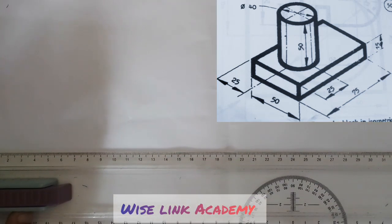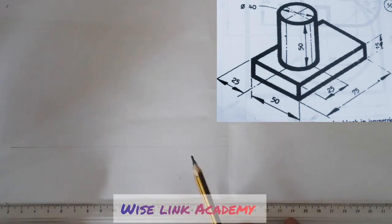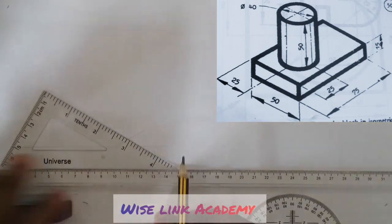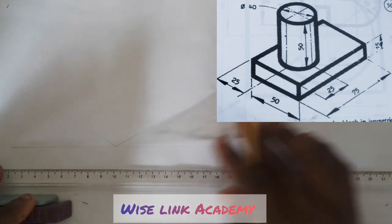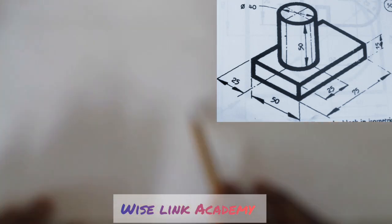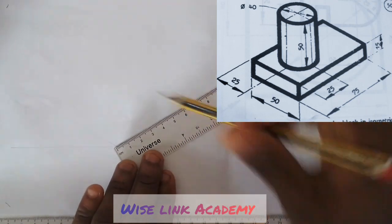I'll take my T-square and draw a horizontal line. I'll take my incline this way. My length is going to be 75. As you can see, I already have 50 marked — from this point to this point is 75.